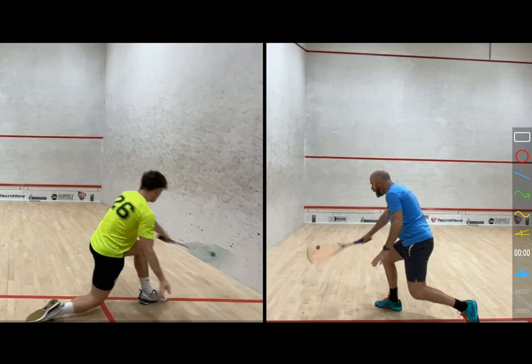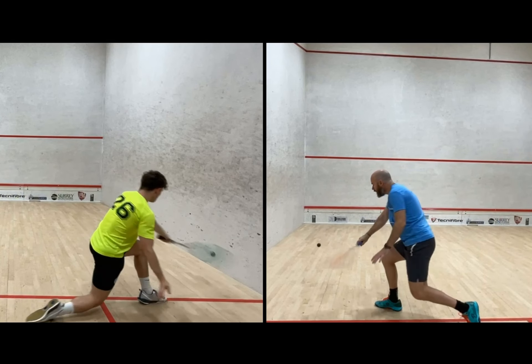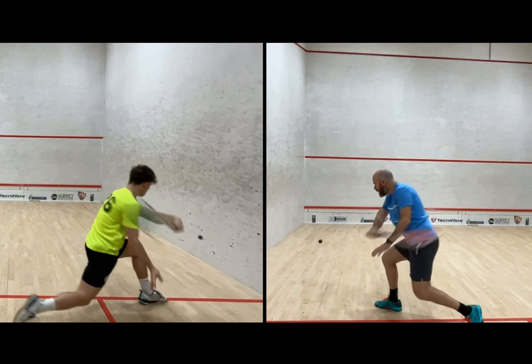Taking a look here at a backhand swing between myself and one of my students. What's really interesting about this is it's a left-hander, so coaching a left-hander is interesting and poses a few different challenges. I always like to try and toggle it where we're meeting the ball at roughly about the same place, because then there's quite a nice symmetry between a couple of things.